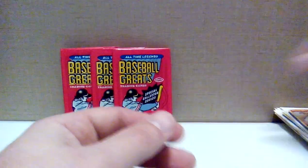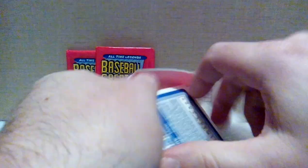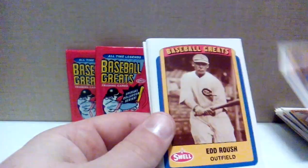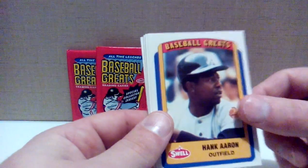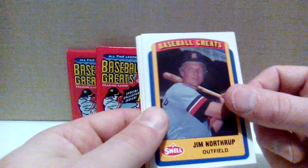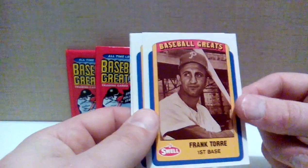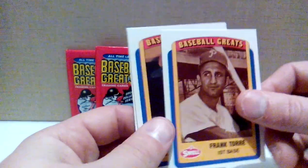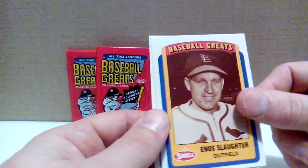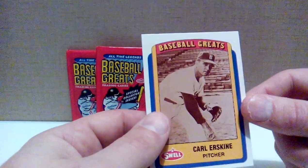Milt Pappas, 1990 Swell Baseball Greats. Larry Sorenson — never heard of him. Ed Roebuck. Hammerin' Hank — now there's an all-time great. Jim Northrup. Sal Maglie. Frank Torre — or that's Joe Torre's dad, looks like him. George Bamberger, pitcher slash manager. Enos Slaughter, Hall of Famer. Don Newcombe. Carl Furillo.